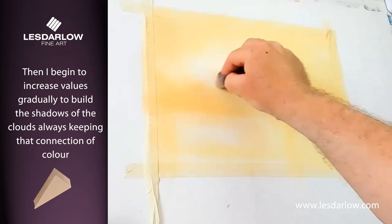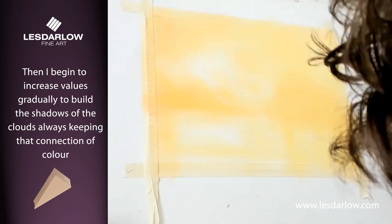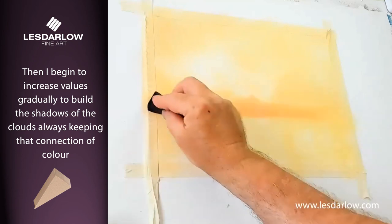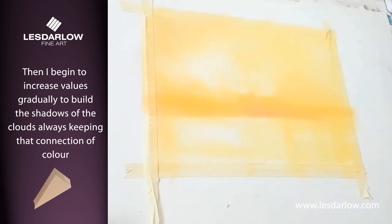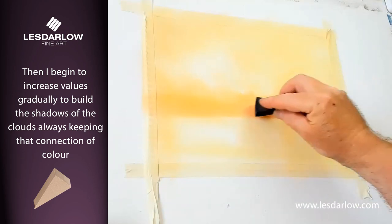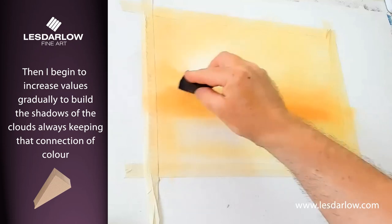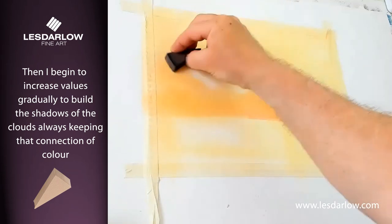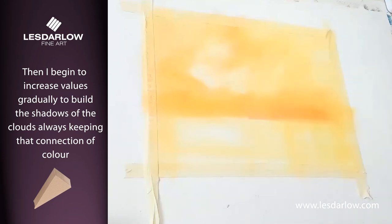Switching to a firmer sponge now — this gives you a little bit more to get hold of. You can see the values increasing. I want that beautiful red, warm hue on the horizon, still keeping it relatively light to begin with.